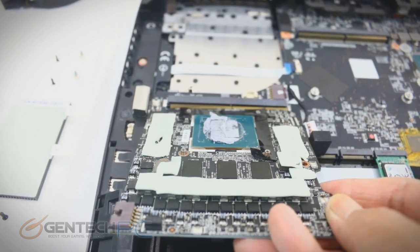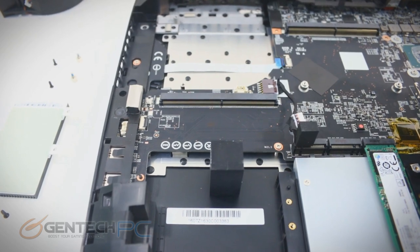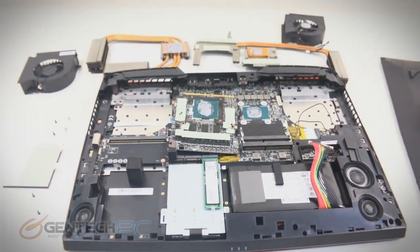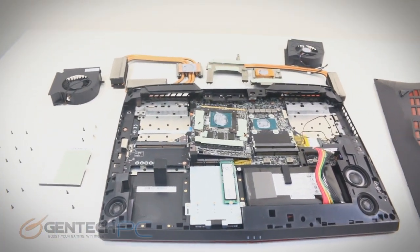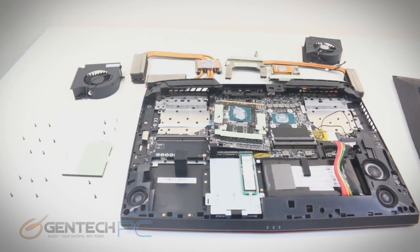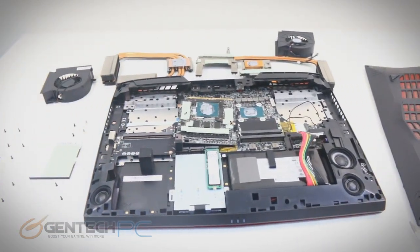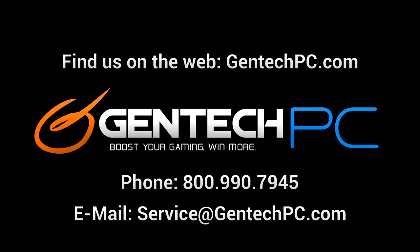That pretty much brings our review to an end. The disassembly is the last piece of the puzzle. We do hope that everybody enjoyed the full-length feature review of the MSI GT73 VR and that it was able to answer any questions you might have had about this system. If you're interested and want more information, go to our website gentechpc.com and go to the product page — there you can find the current pricing, availability, and the full product specifications. If you have any additional questions, feel free to ask them in the comments section and we'll answer them for you. But if you need any one-on-one personalized help, feel free to reach out to us by phone or email. This was GenTechPC and we'll see you next time.